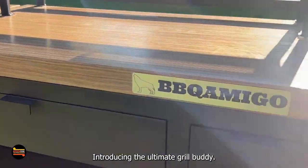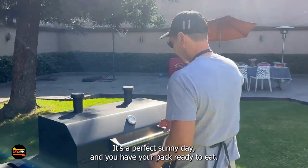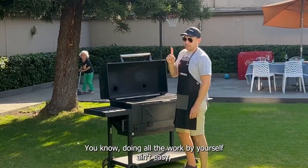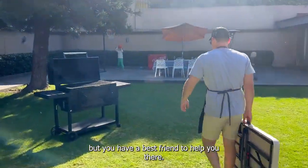Introducing the ultimate grill buddy, the BBQ Amigo. It's a perfect sunny day, and you have your pack ready to eat. You are the alpha behind that grill. You know doing all the work by yourself ain't easy, but you have a best friend to help you there.